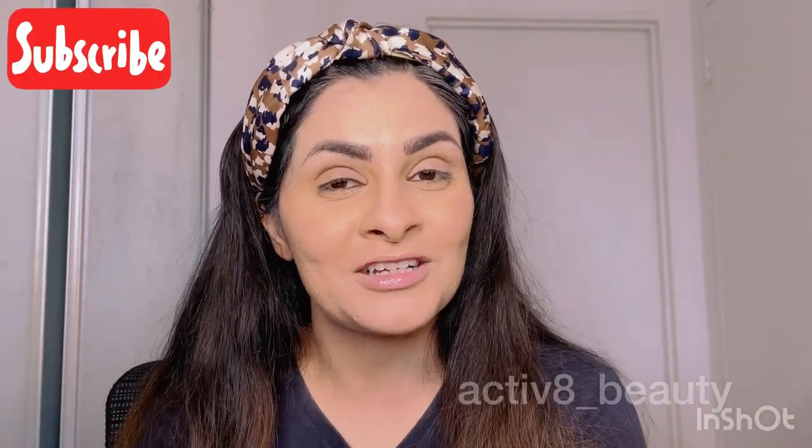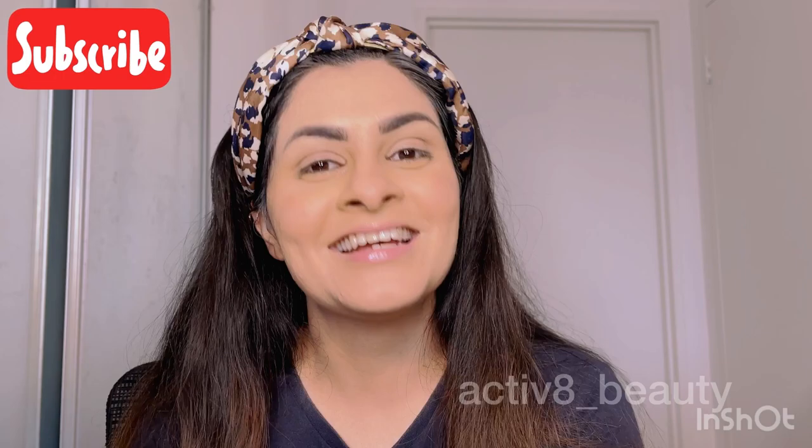That's all! Hope you had fun watching. Do subscribe to my channel if you like such content — see you in the next video!